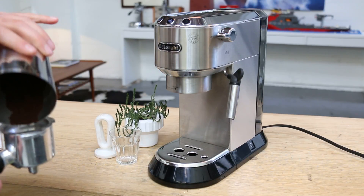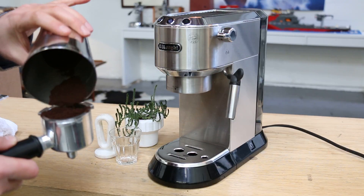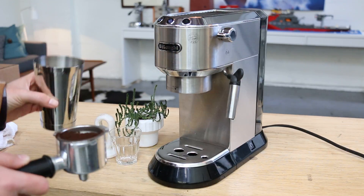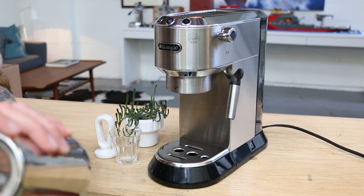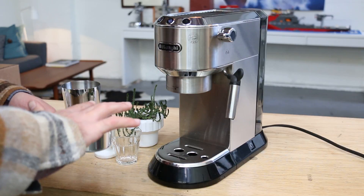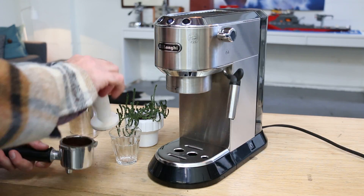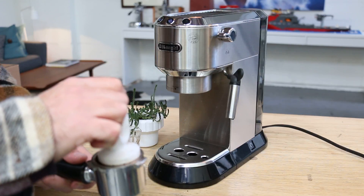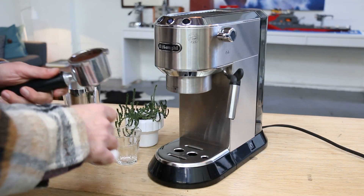You also want to make sure that your grounds are not too coarse or too fine. If it's too coarse, it's just gonna pull the shot faster. If it's too fine, you're not gonna have anything coming out — it's just gonna be acting like it's clogged. The best way is to change your grind setting on your grinder. If you don't own a grinder, it's gonna be more challenging.